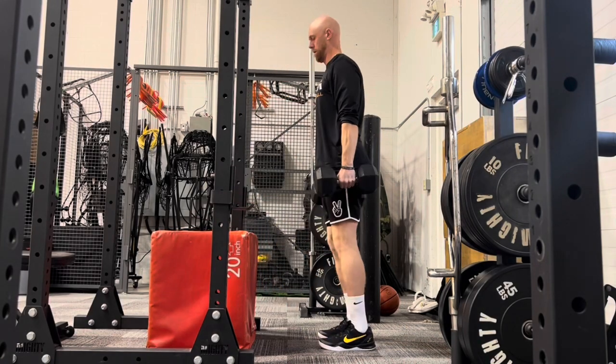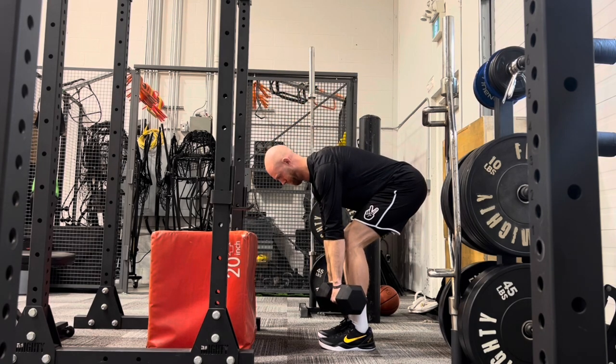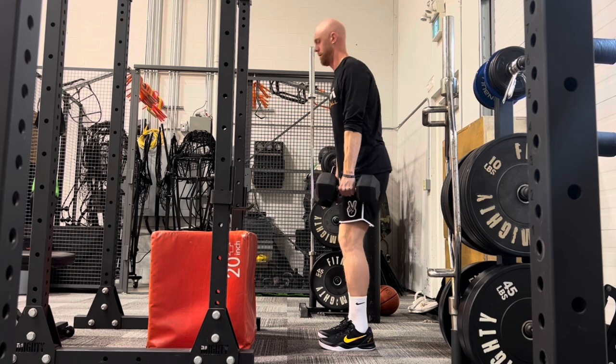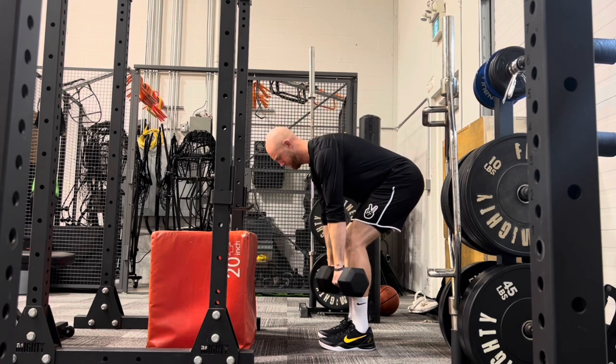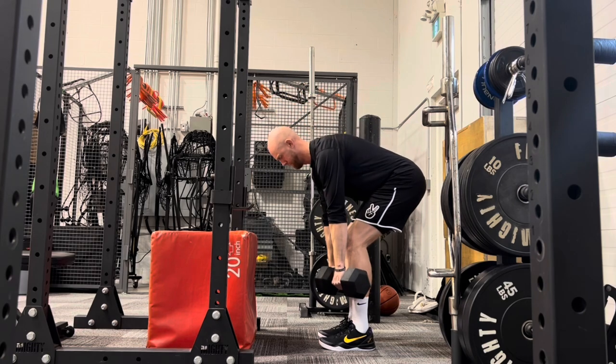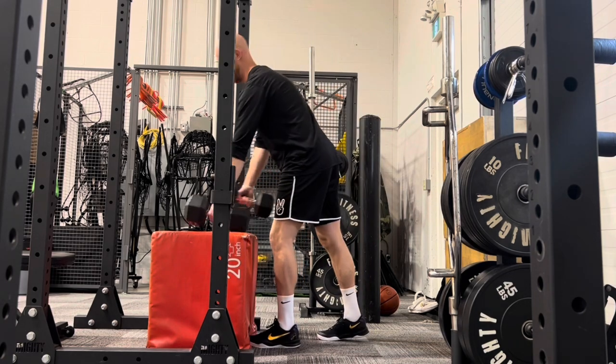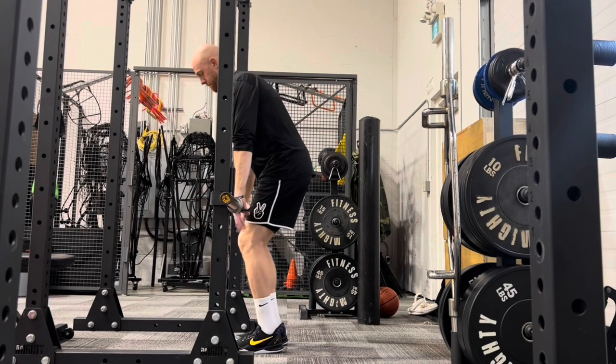Here I am taking two dumbbells, again driving the hips back through hip flexion, coming up nice and tall through hip extension, being very careful not to overly bend through the knees or ankles, as this is a hip dominant activity — whereas our squat would be training more of the hips, knees, and ankles.